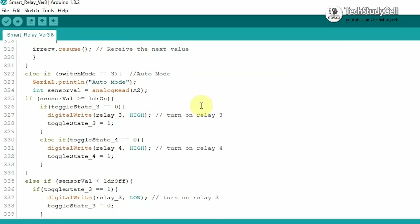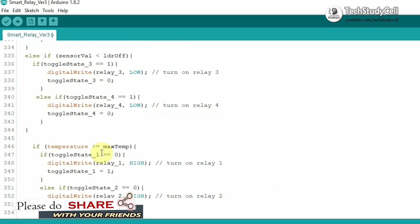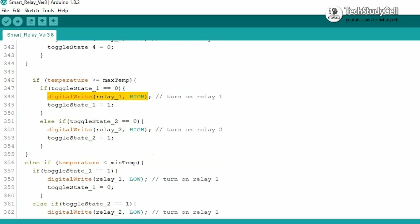Now if the mode is 3, then it is auto mode. In auto mode, we can control the relay with the temperature value. So if the temperature value is greater than the max temperature value which we have defined, then it will turn on the relay. And if the temperature value is less than the minimum temperature value, then it will turn off the relay.